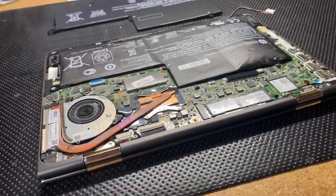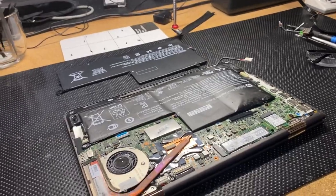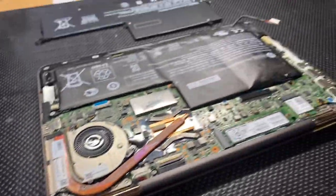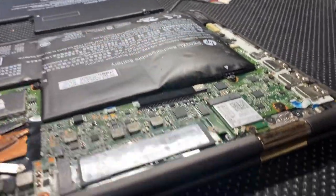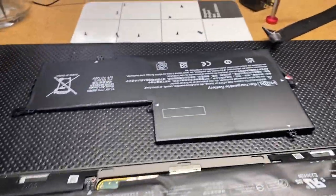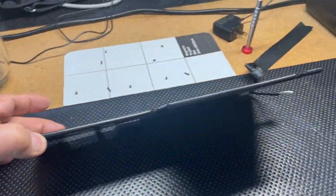Here we got an HP that came in for a power jack problem — power jack not working — but when we open it up, we got an expanding battery. Look at this thing. Now, what should it look like? It should look like this: nice and skinny and flat.